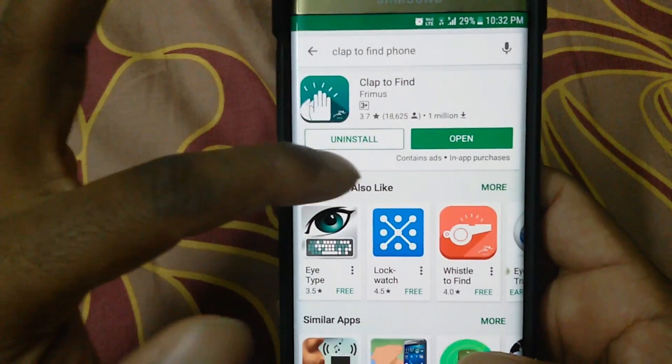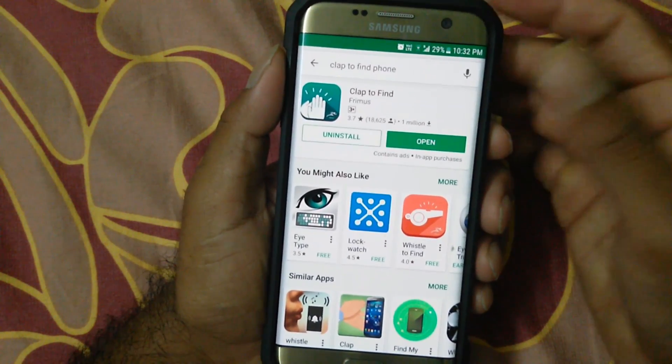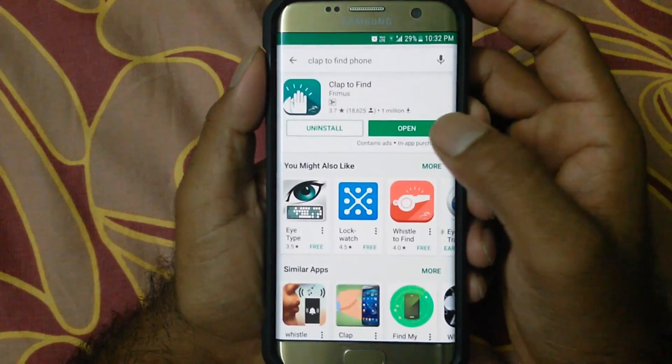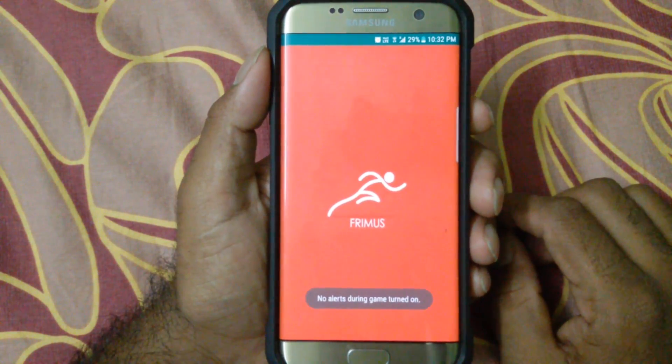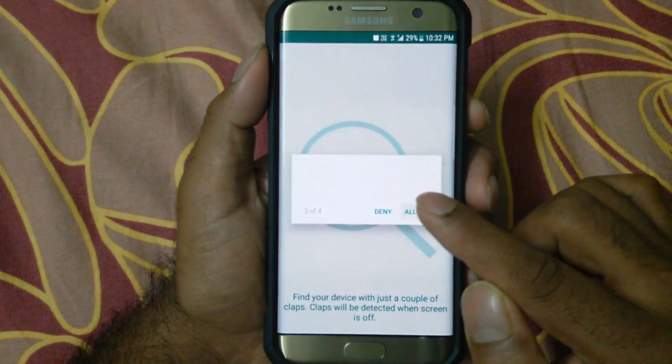Make sure it's this icon of the app. There are other apps as well, but this app is really working well and it has a lot of good features which I'll be explaining. After you download the app, just open it.